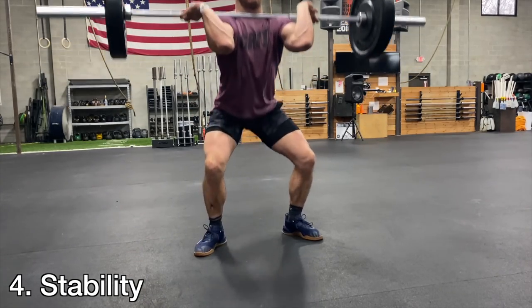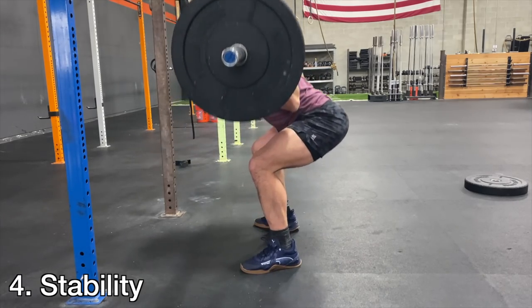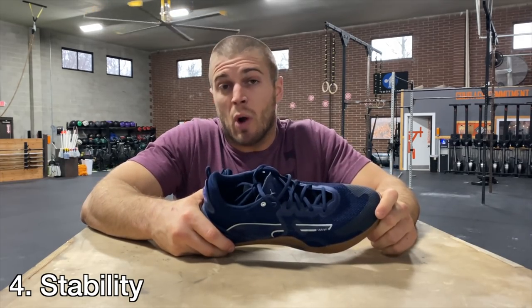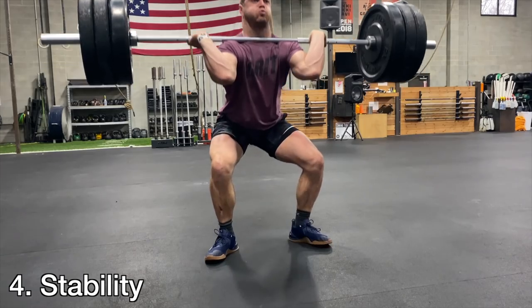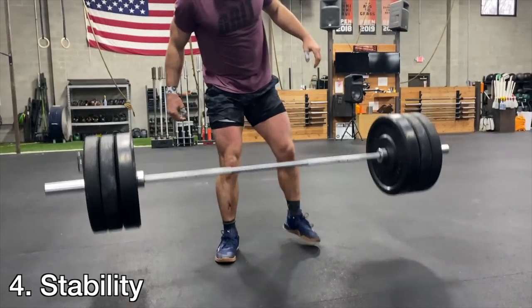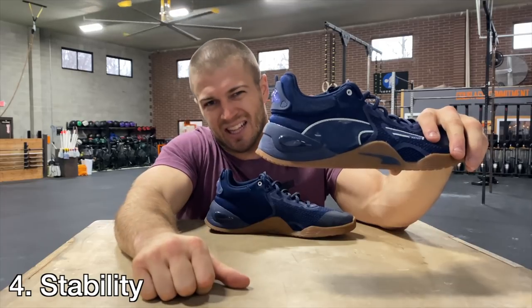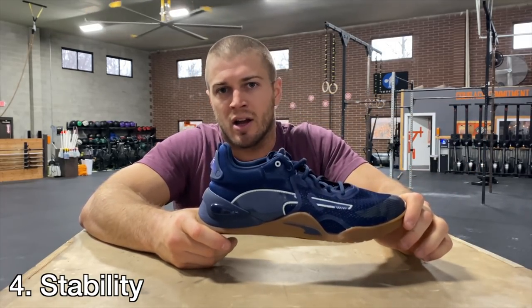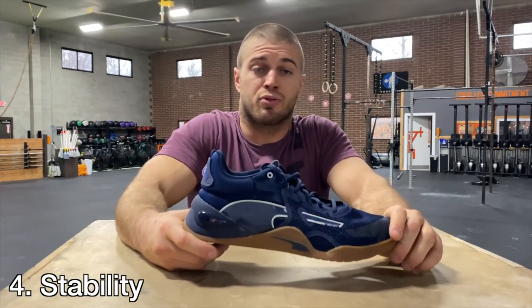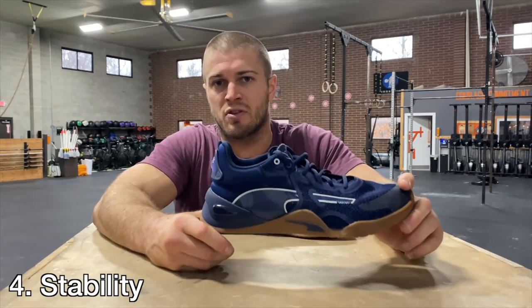Fourth — stability. To test it I did cleans, squats, and throughout the week snatches, lunges, and other movements with barbells and dumbbells. Honestly I have no complaints — it functioned pretty well and I didn't feel unstable. The one thing I liked is it felt like the heel was slightly elevated compared to Nanos and Metcons. I actually liked that while squatting and felt comfortable cleaning because of that somewhat elevated heel compared to other shoes I've used.